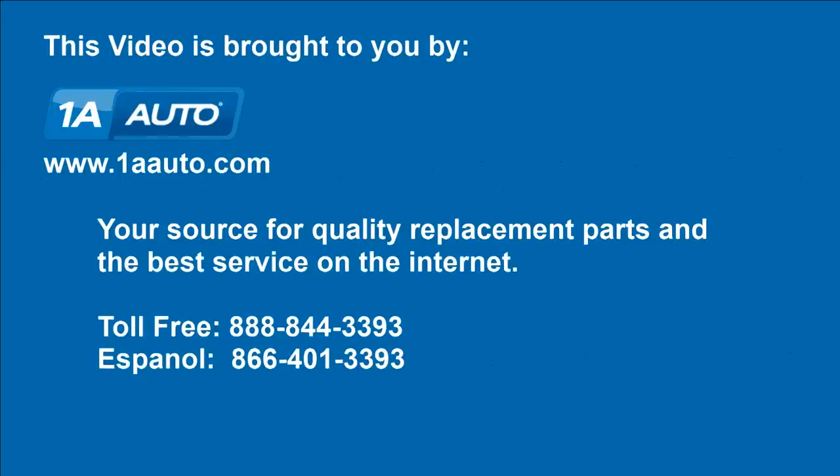We hope this video helps you out. Brought to you by 1AAuto.com, your source for quality replacement parts and the best service on the internet. Please feel free to call us toll free 888-844-3393. We're the company that's here for you on the internet and in person.